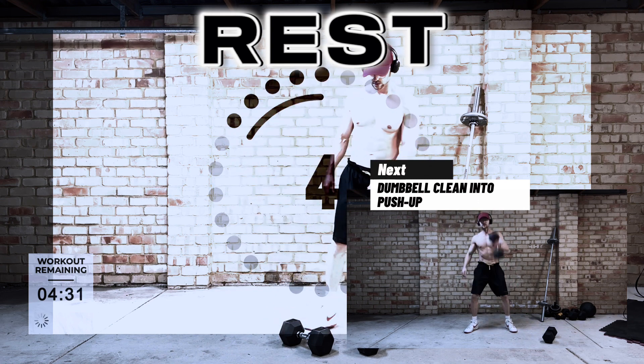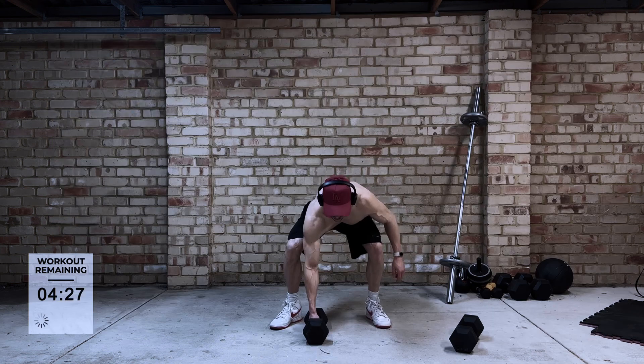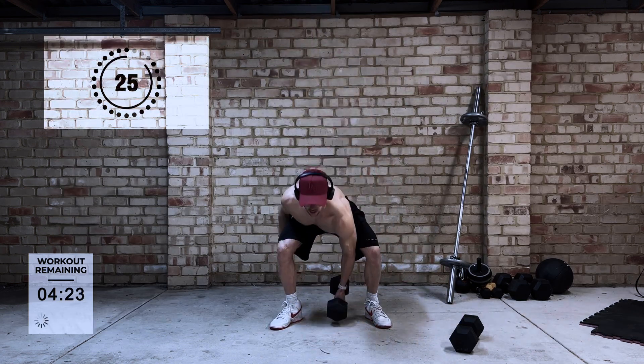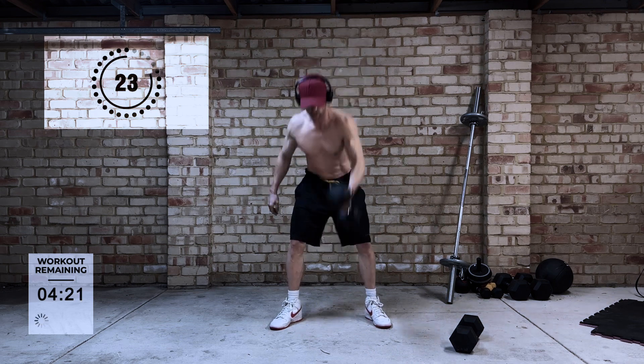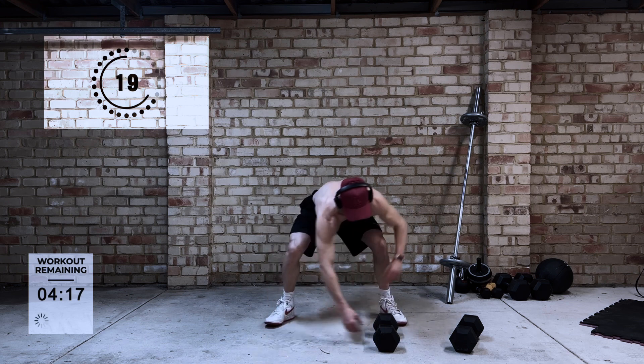Next up is the dumbbell clean into push-up. This is a good full body exercise. Just make sure you do both arms for the clean and then go into the push-up. It's kind of like doing a burpee but way more interesting.